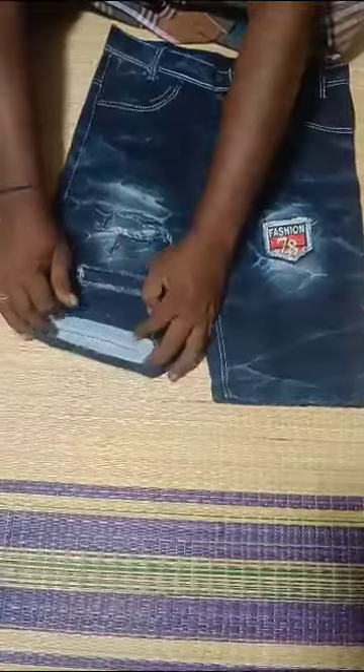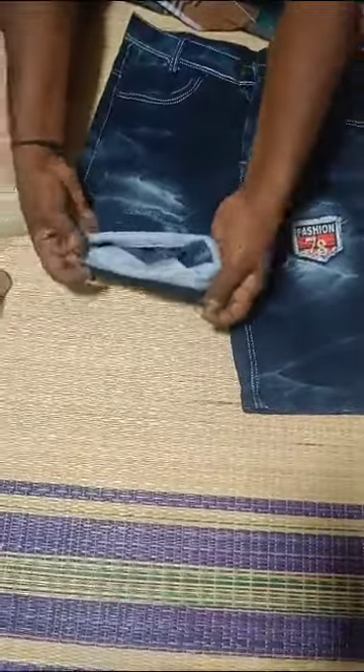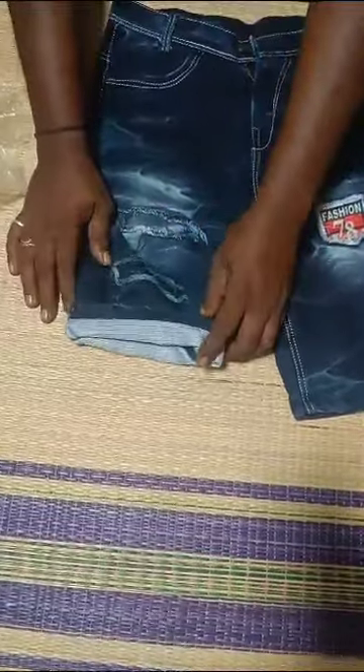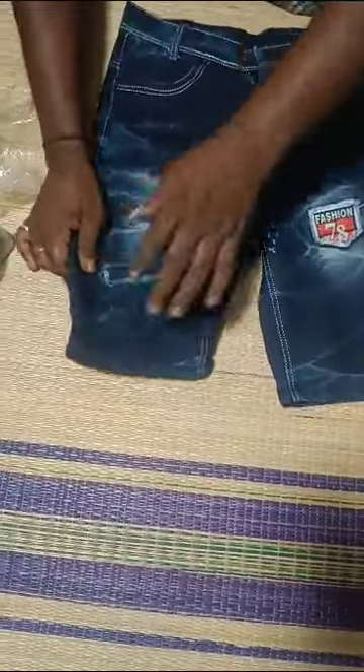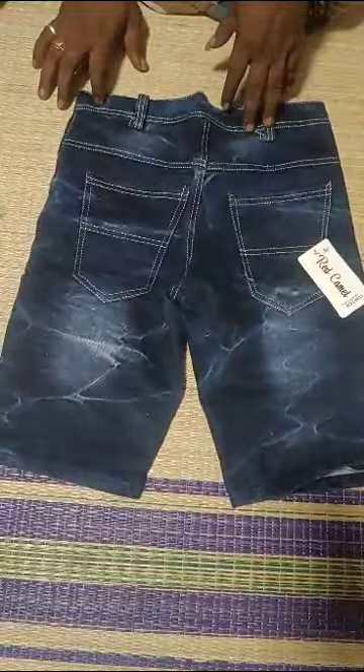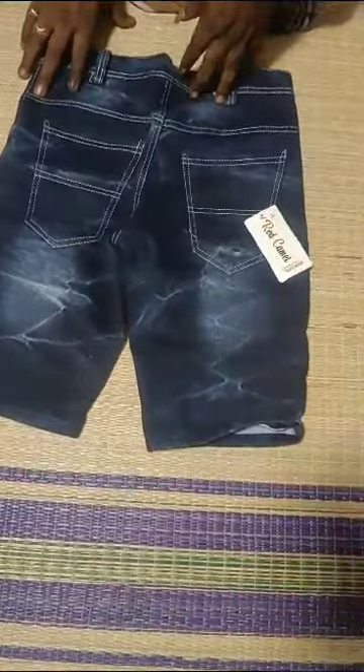This is a color. This is a look. This is a 50 size. This is located in 5400.